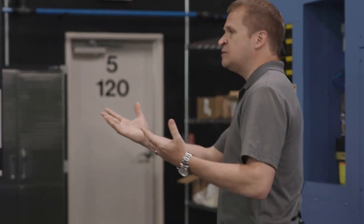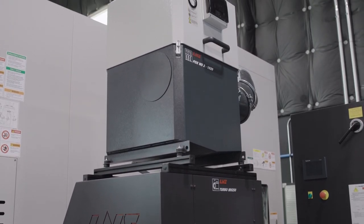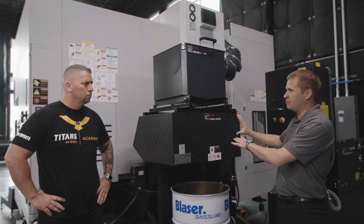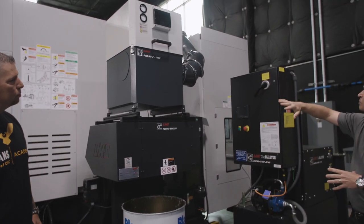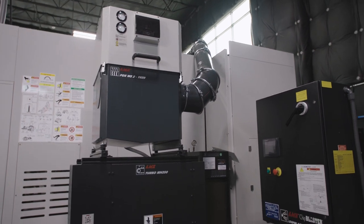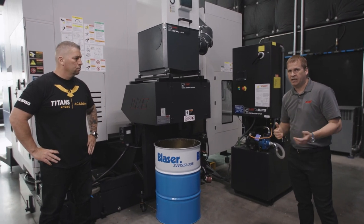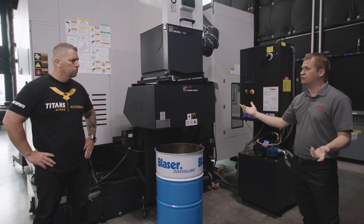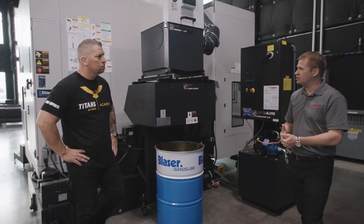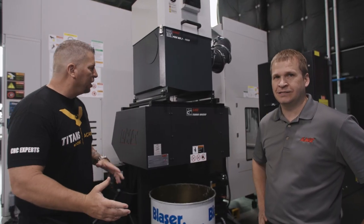They want it to be out of sight, out of mind. On this particular machine we put the mist collector on the LNS chip conveyor — it's a nice package because the mist collector is accessible for maintenance but it doesn't take up any more floor space. We put nice hard piping in there, it looks great. This particular unit is a three-stage filtration system. The impeller is balanced at the factory to the motor to minimize vibrations, and we also added isolation pads to further minimize vibration. The whole system is absolutely amazing.